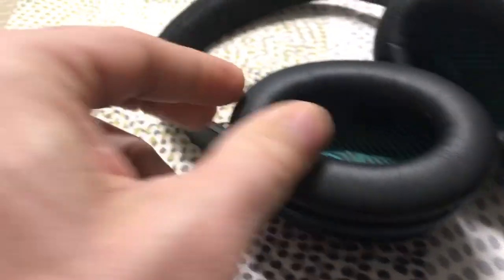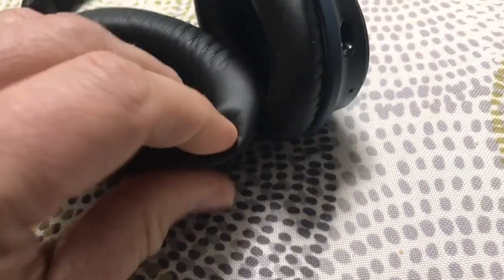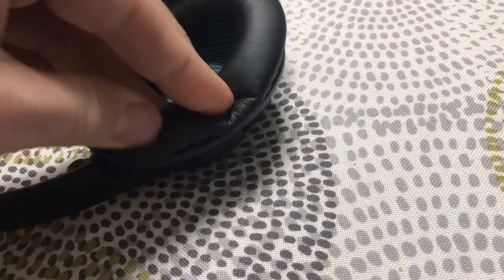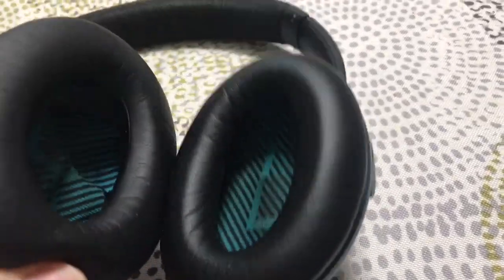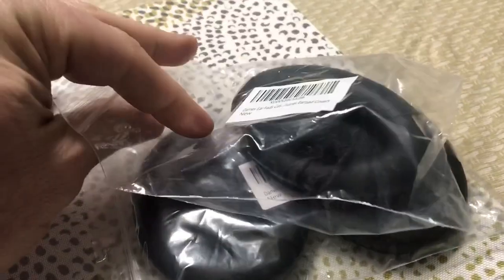You just pop them in as you're going around like so. Now just as easy as before, they're fixed — 10 bucks, and sometimes you get two pairs for 10 bucks on Amazon.